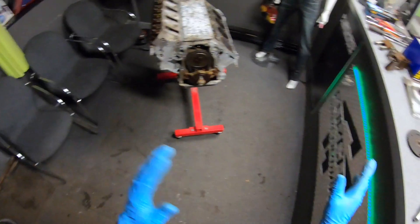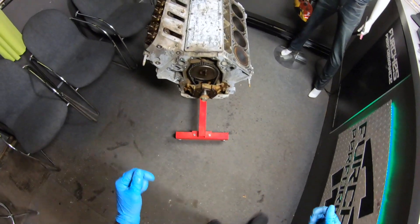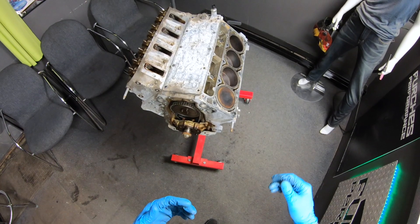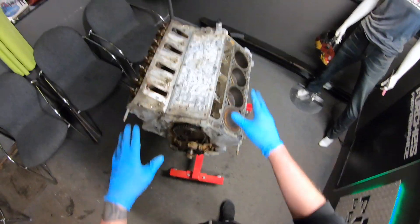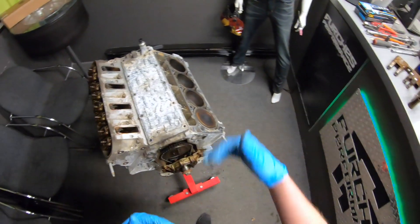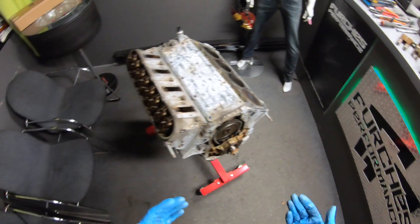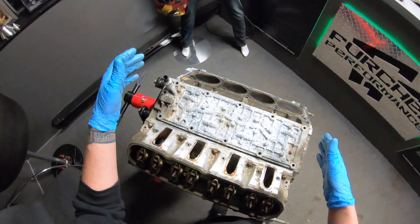By no means is this a step-by-step tutorial. As you can see I've got the long block broken down here just to make things easier to explain. Obviously you need some general mechanical ability to get to this point, but again this is just a highlight of some of the parts to look for and what's worked well for me.